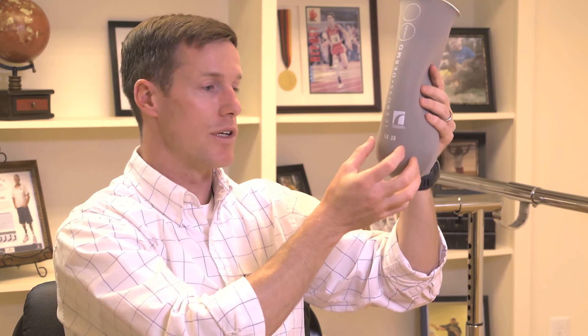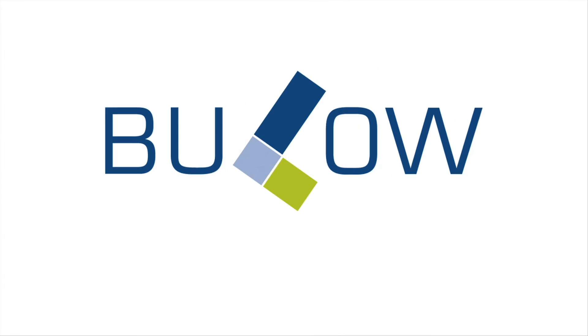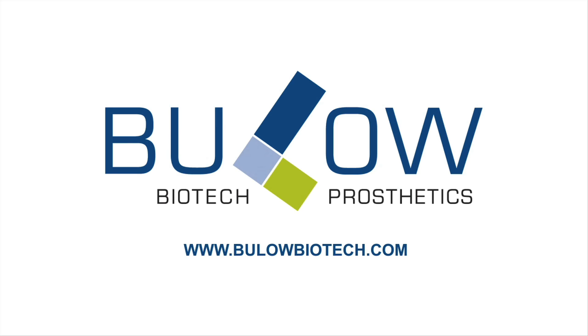One more step beyond that — if a person has a really short residual limb or if there are any other medical issues, we can use a vacuum pump built into the pylon of the prosthesis. Instead of just having suction, it vacuums them down in there and locks the prosthesis onto the leg with even more positive suspension. For more information or to ask us a question, visit BeulahBiotech.com.